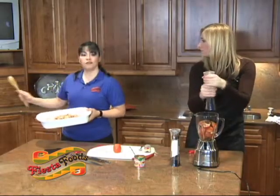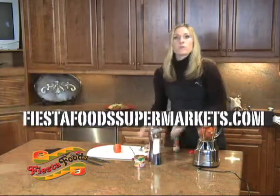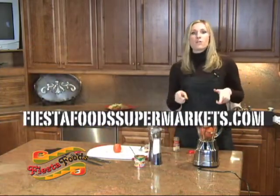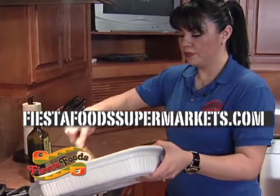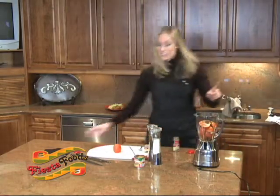Now I'm going to start with the chicken on the stove, and she's going to blend the tomatoes. When we get back, we're going to put it all together. If you want to follow along, log on to yesterdayssupermarket.com. Don't go anywhere because we're going to finish this amazing recipe when we get back.